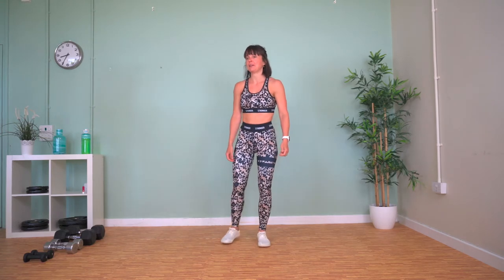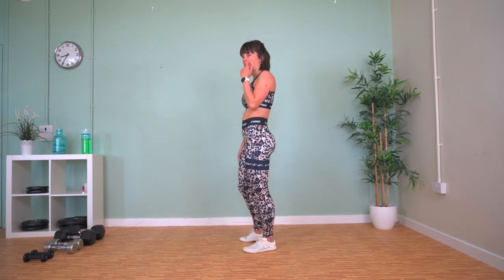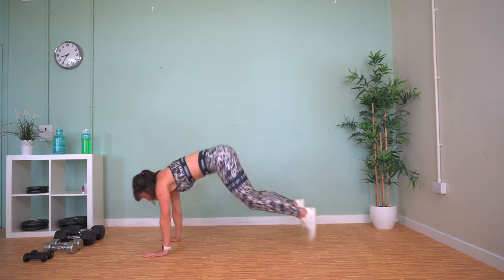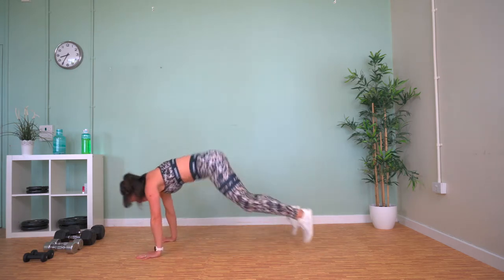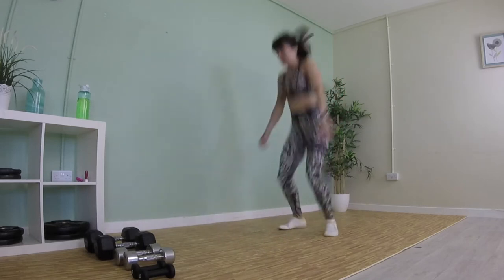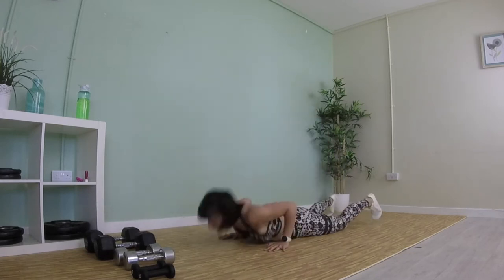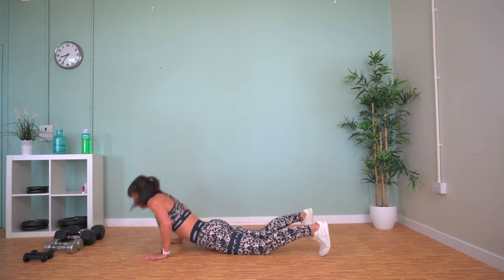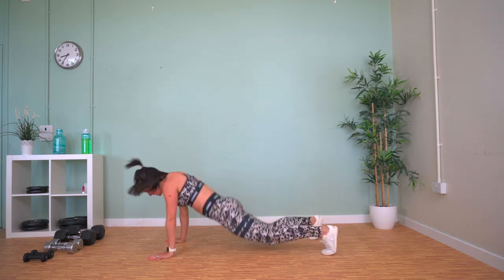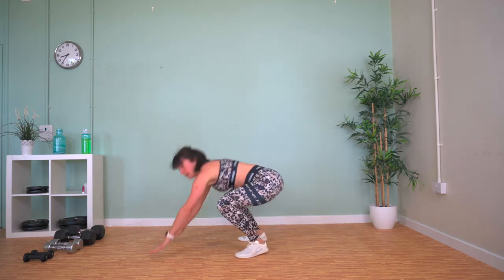We've got burpees now — chest-to-floor burpee with a spring up at the top. When you come up, lead up with your bum and let your hips bring you up.